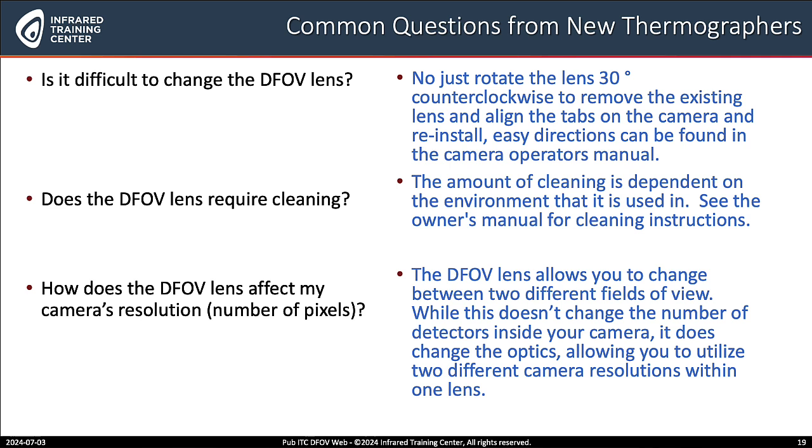How about when it comes to resolution, Bill? What impact does the DFOV lens have on the number of pixels that your detector and imager might have? Well, if your camera is a 640 by 480 detector, it does not change the number of pixels, but it does change — telephoto or wide angle — how that data is transmitted to the detector.